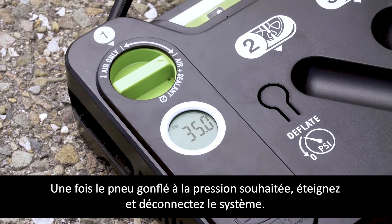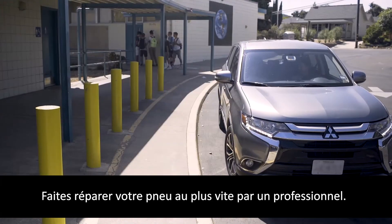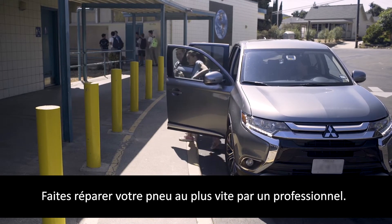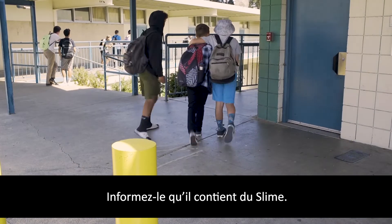Once the correct tire pressure has been achieved, disconnect the system. At your earliest opportunity, take your vehicle to a tire repair facility for a permanent professional repair, and inform the tire repair specialist that Slime sealant is in the tire.